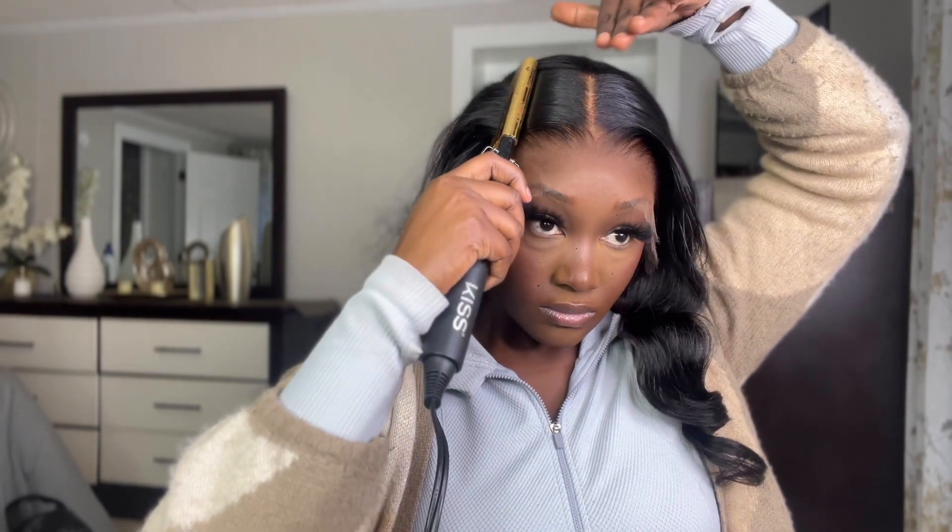This wig is already really laid, so I'm just doing this just to be doing it, but I went over the hairline with the hot comb and also over the part line as well. But again, you can see for yourself how well this wig is already laid and pressed out.